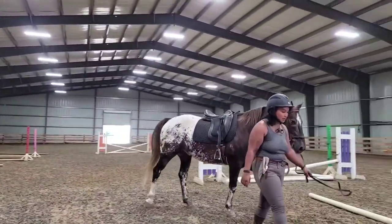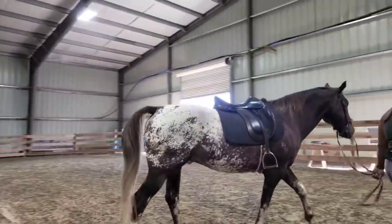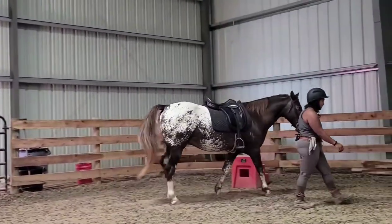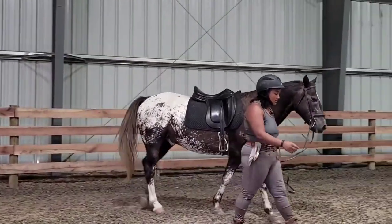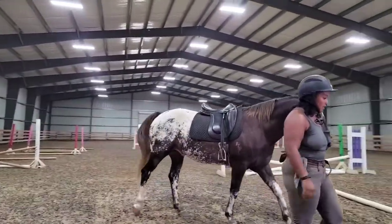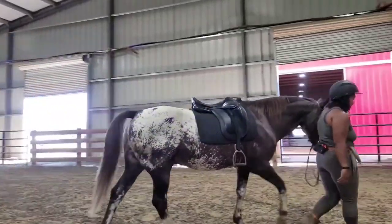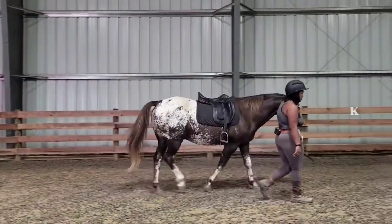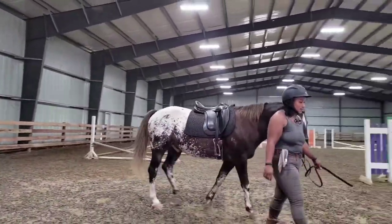Hello everybody, this is Scout. He is one of the lesson horses here at Great Heart Equestrian. I am working with him because he is not quite yet lesson horse material. Scout has a few issues - he's really rushy under saddle. He kind of bolts, not necessarily like he's headed for the horizon, but my perception is that he lacks confidence and leans on his rider. Often the riders we have on him are green and anxious, so it feeds into his anxieties. Scout really needs somebody who will help him learn how to manage himself instead of being micromanaged, which is what's currently happening and does not work for him.